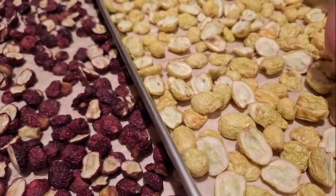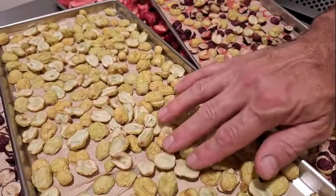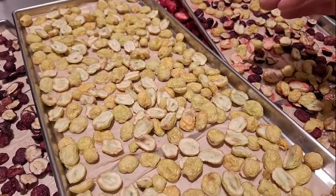This cycle that they've already been through has been over 46 hours of actual drying time — and that doesn't count the freezing time. So that's kind of crazy.